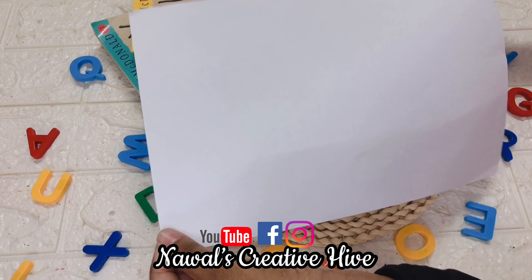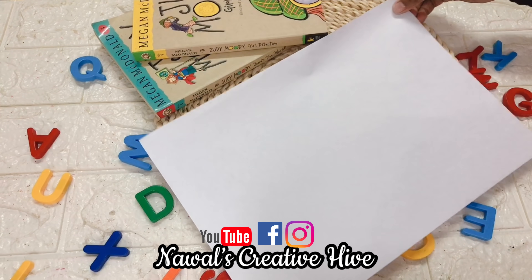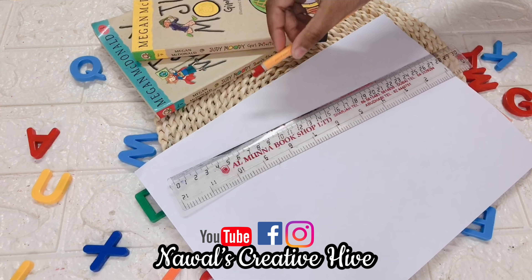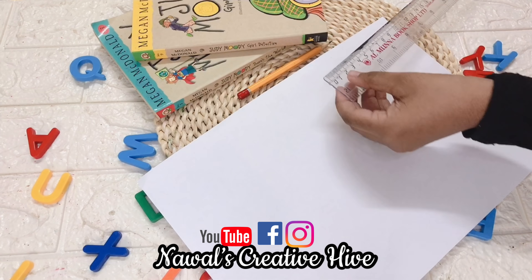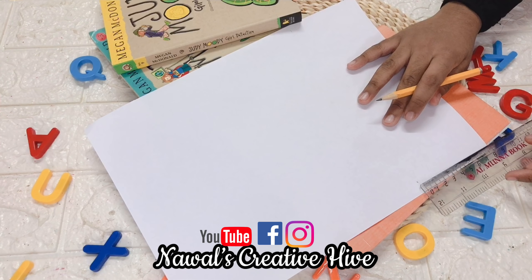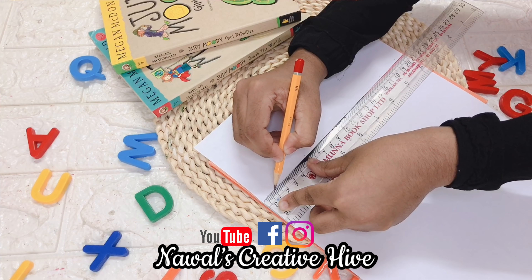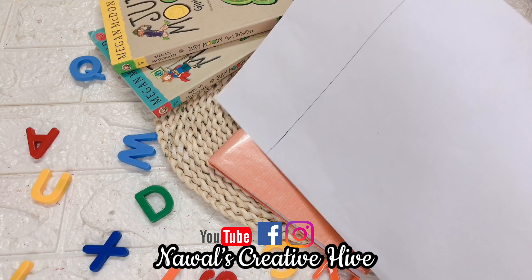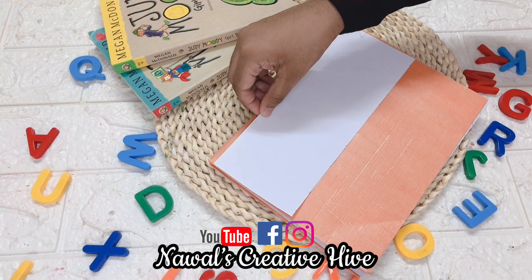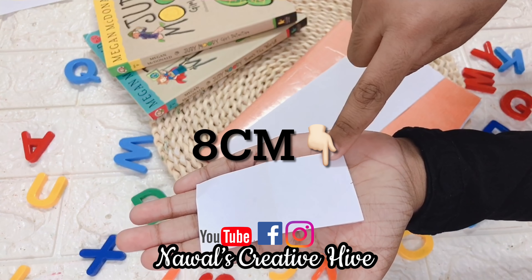I am going to use white paper for this one. I am going to use a scale. I am going to make an 8cm mark, then another 8cm mark, and draw a straight line. I am going to use scissors to cut two pieces. Then I need a piece of paper — 6cm and 4cm.